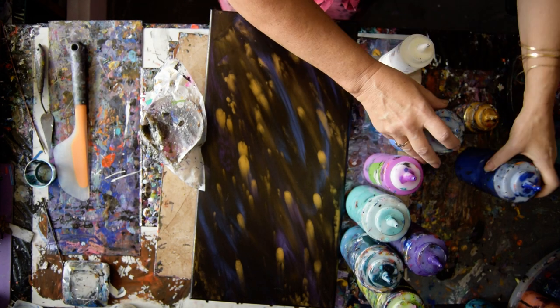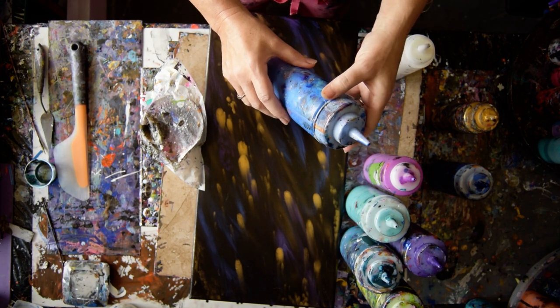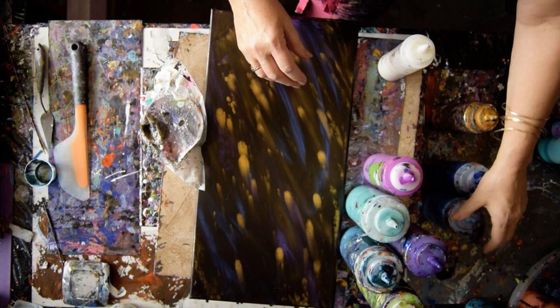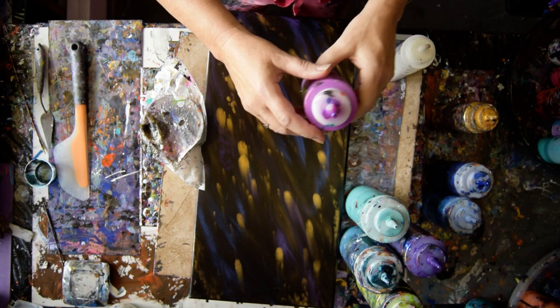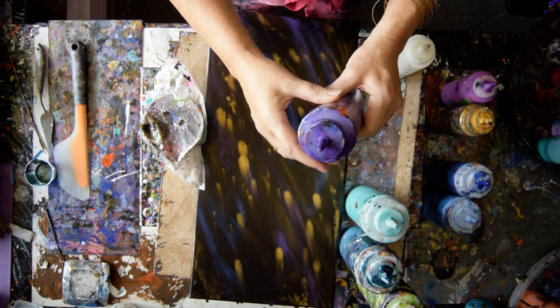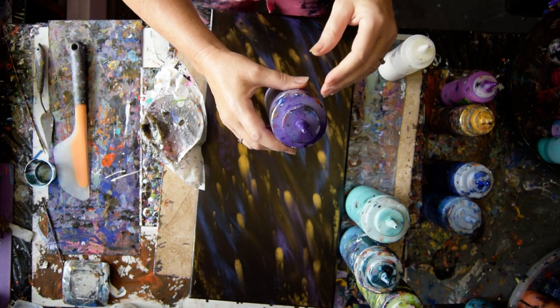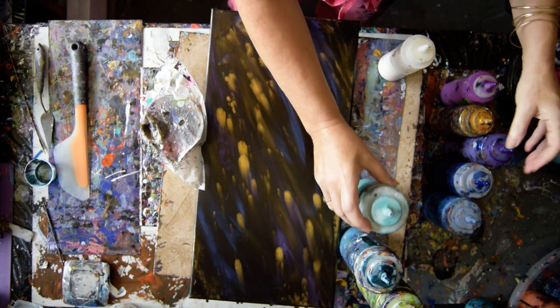This is a Venetian Blue from Modern Masters with a whole bunch of white metallic from either Anita's or Sargent's in it. That is a purple flash that's color shifting from Folk Art. And this is a purple that probably started out as something else and changed, with some iridescent pearl fine from Golden added in it.